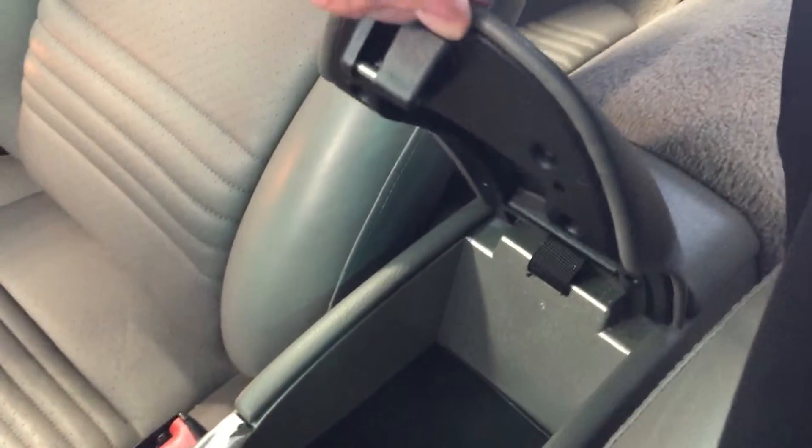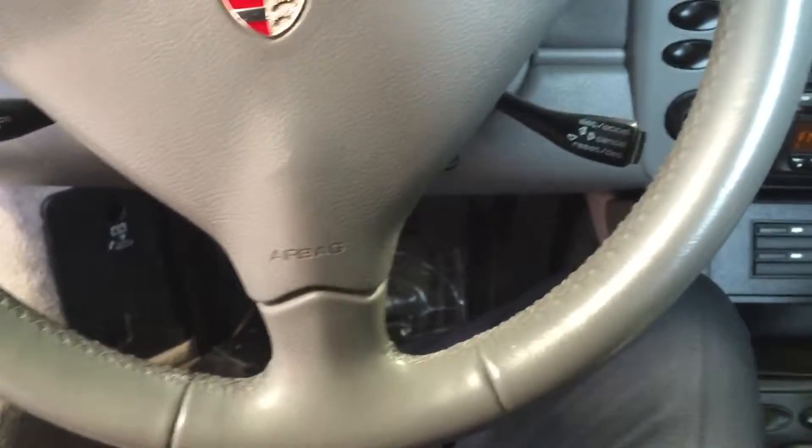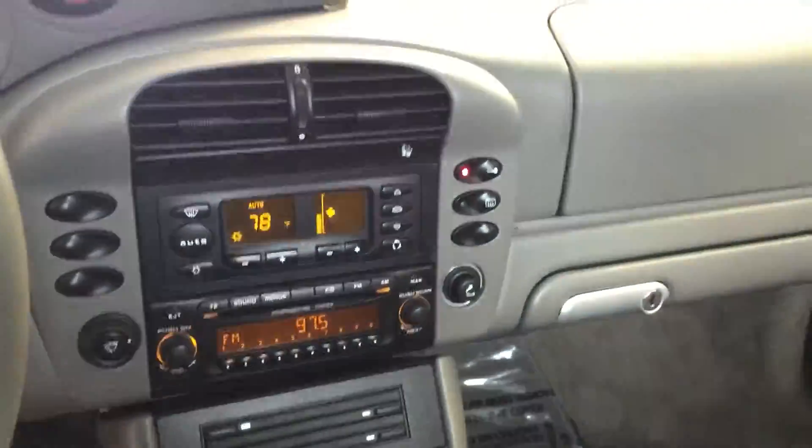Our center console is still intact — that's nice, because that's usually a common piece to see broken. The steering wheel, like I pointed out before, has a little bit of wear on it, but overall the car is actually pretty nice.